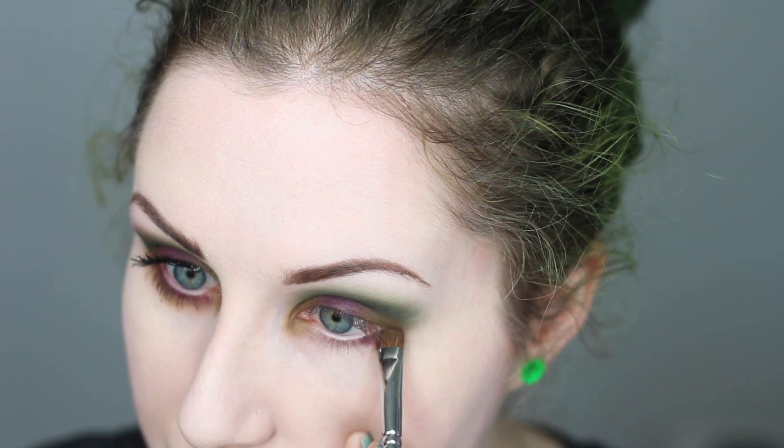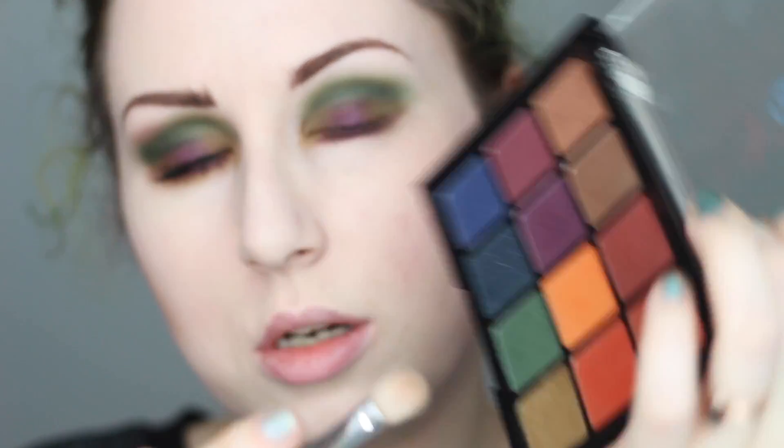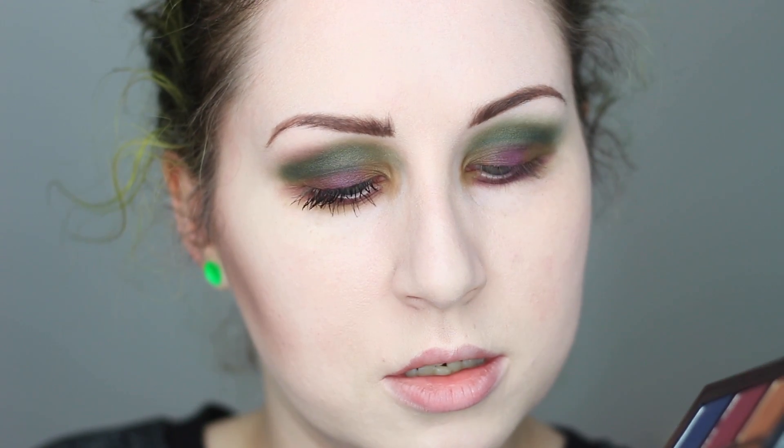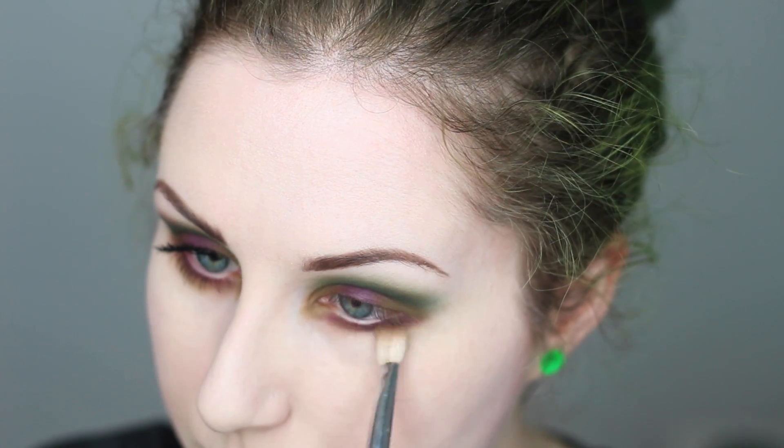That kind of creates a halo eye — first time trying it out, not sure how much I like it, but we'll just work with it. I'm also going to take that purple color and apply it underneath the lower lashes as well. Then I'm going to use a different fluffy brush with a little bit of that olive green and just blend out the purple on the bottom.